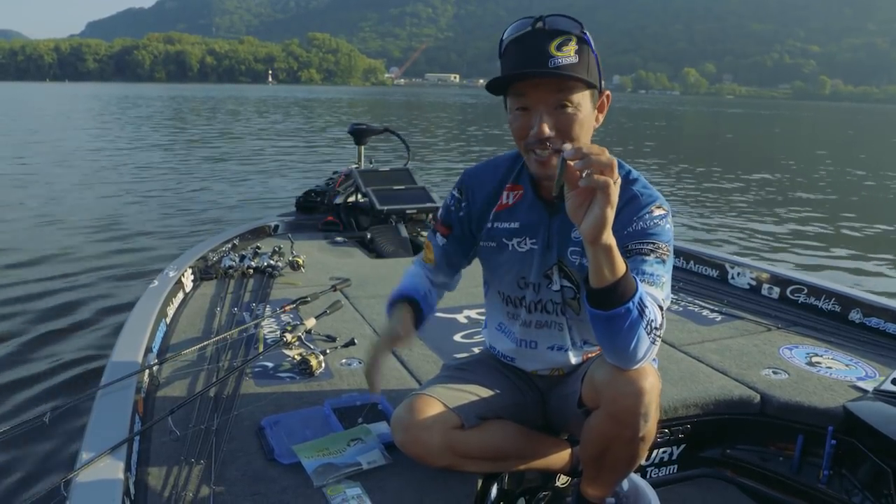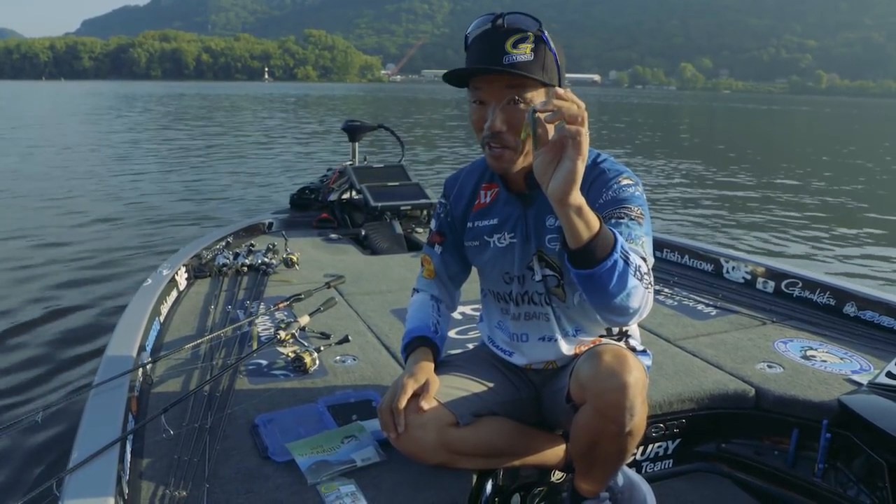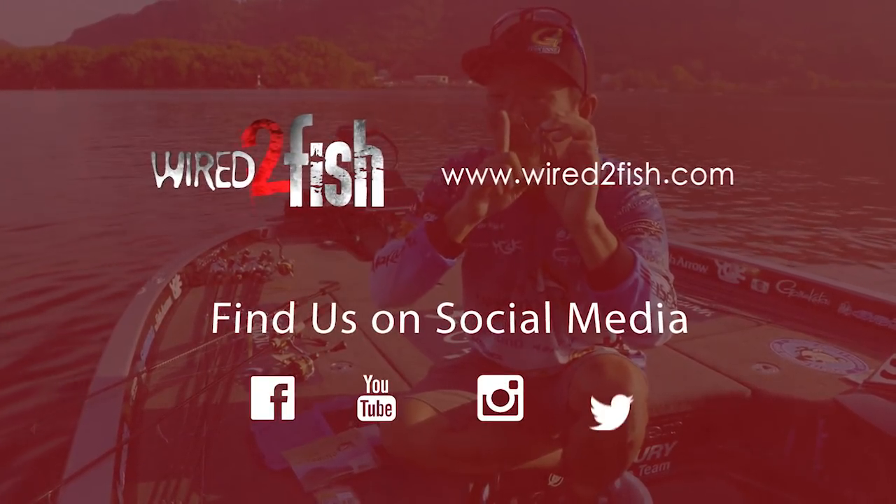That's what I've been doing for the wacky rig and Neko rig the last couple years. This is one of the top secrets, so don't tell everybody.